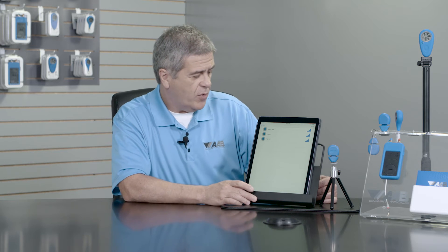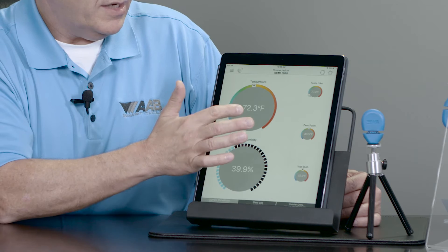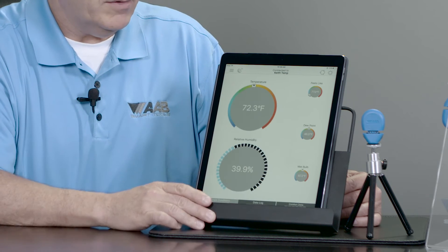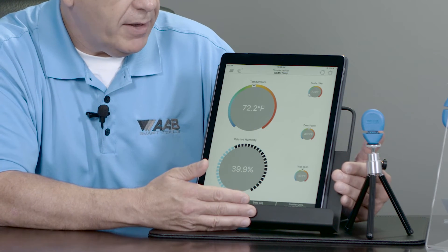Right now I'm going to log on to the app. As you can see, I have temperature and relative humidity, and depending on which one I want to be more prevalent, I have my feels like temperature, my dew point, and my wet bulb.